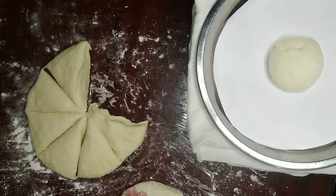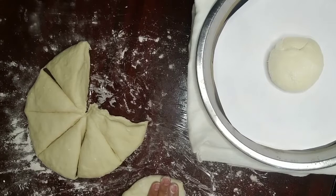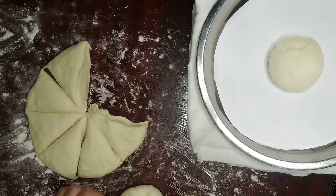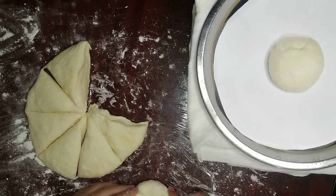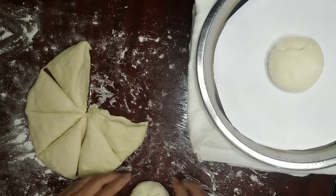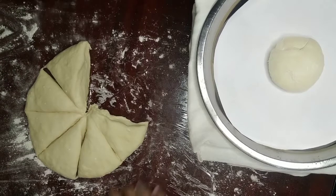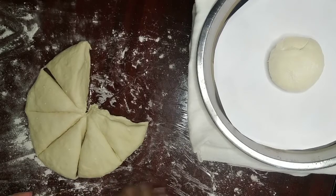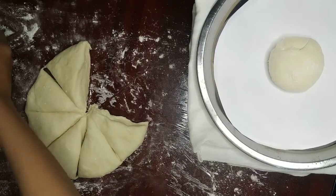Then flatten it and take one corner and drag it to the middle. Do the same thing until it is round as a ball. After it is nice and round, flip it over, put your hand on top, and start rolling it in a circular motion. After you're done, you can either put it into the bowl or just put it aside and place it into a pan later on.